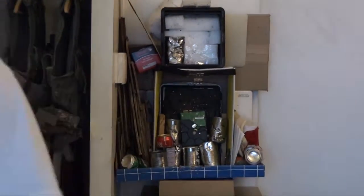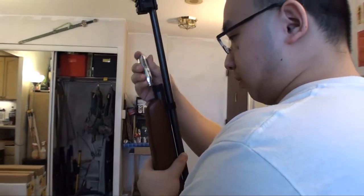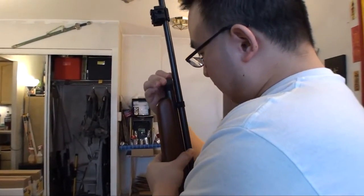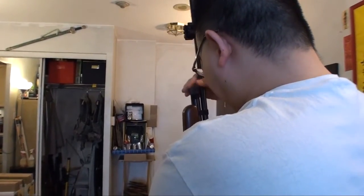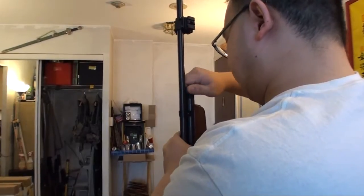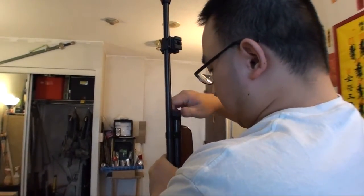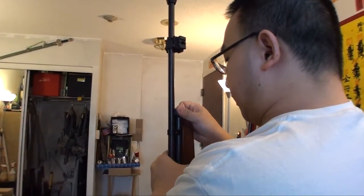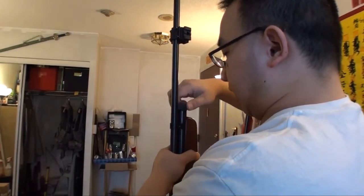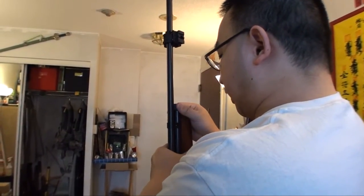Let's give it a shot with fresh CO2. Here's my QB — one and two, two CO2s in, now puncture. Okay, let's screw that in. The QB rifle shoots about 500 FPS — pretty powerful, very powerful indeed. This is one of my favorite rifles, and I'm sure a lot of QB owners will agree it's very powerful.